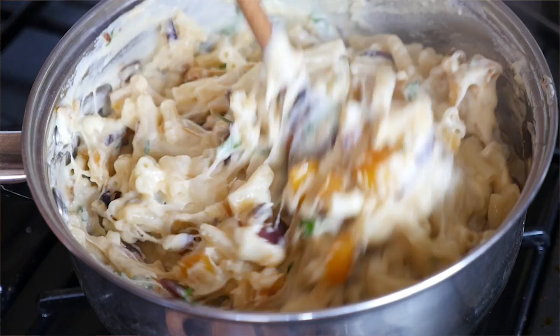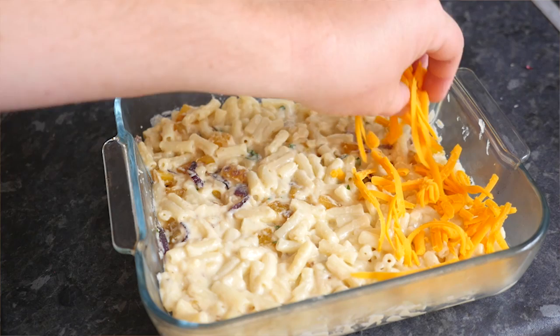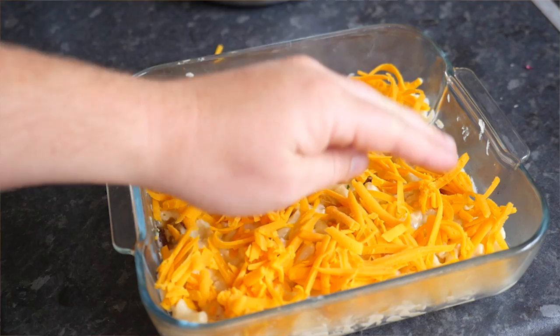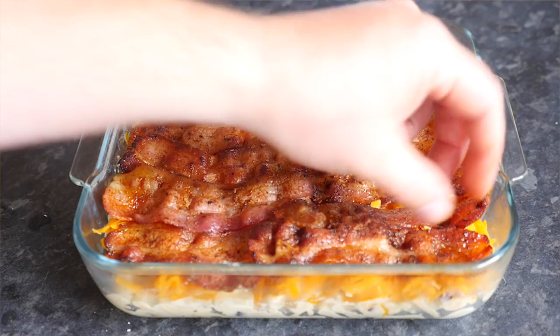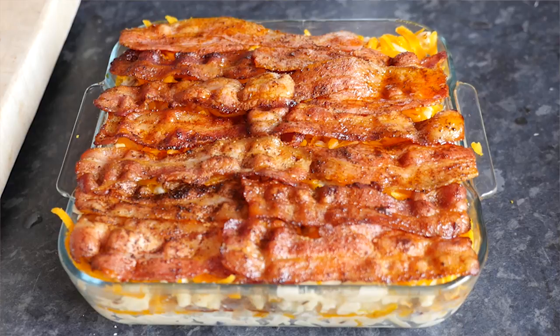It is time to build our bacon lasagna! Into your baking dish, plonk down a good heap of the mac and cheese and spread it out evenly. Then scatter your red Leicester cheese over it for some nice colour variation. Next, add the bacon strips lasagna-style — lay them all down for a nice even layer. Then repeat: more mac and cheese on top, more grated cheese, loving that colour, and some more bacon.